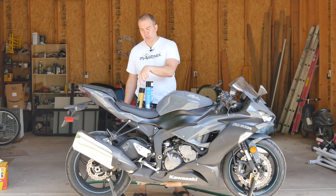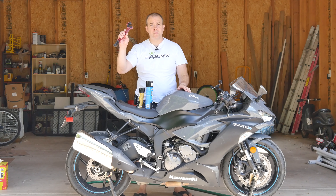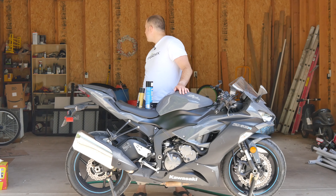Chain cleaner, chain lube, a grunge brush, and some good music. Alexa, play 80s rock.